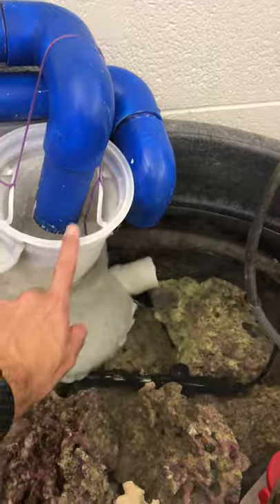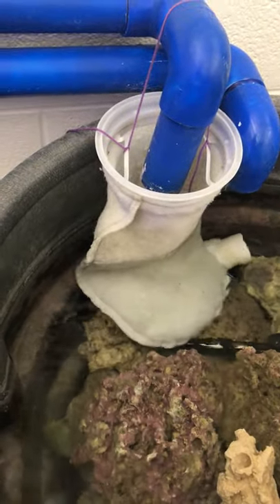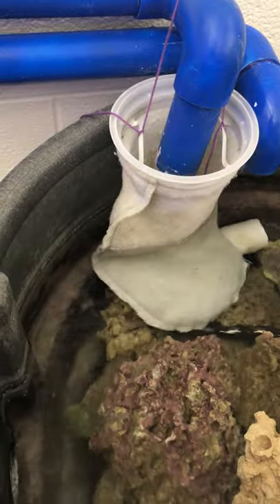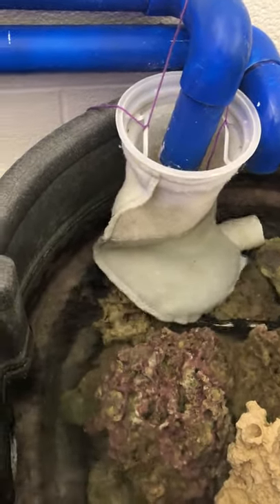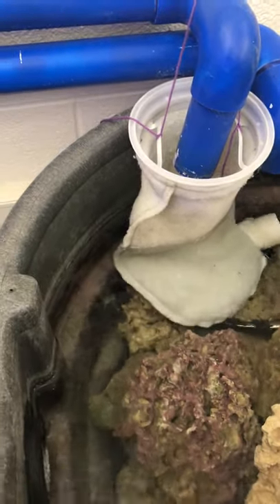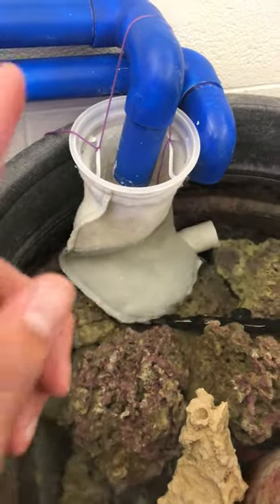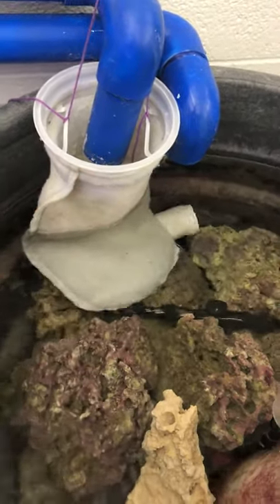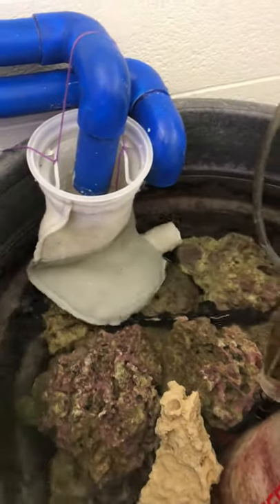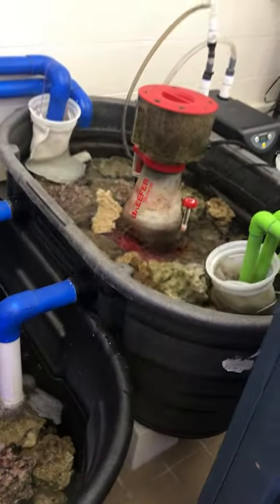Water is falling into what's called a filter sock. This filter sock is used to remove excess organic waste — aka poop — so it gets trapped in the filter sock and the water runs through into the system. When this filter sock gets cruddy and the water starts to back up really high, we have to take this filter sock off and put in a new one. We actually have two filter socks.